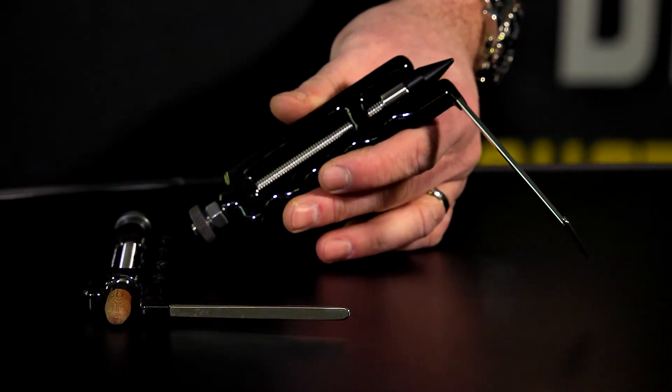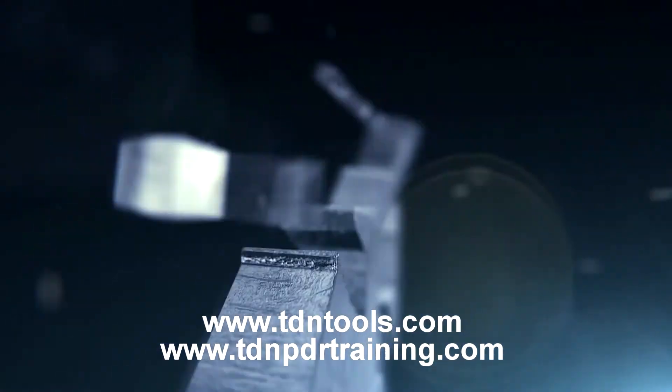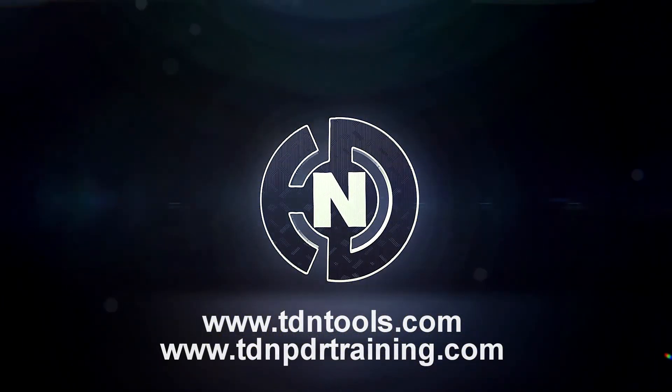Fantastic tools, both of them. Thanks for watching this tool review. For more information on this tool, please visit www.tdntools.com, or why not subscribe to our YouTube channel to see many more reviews like this of the latest tools.